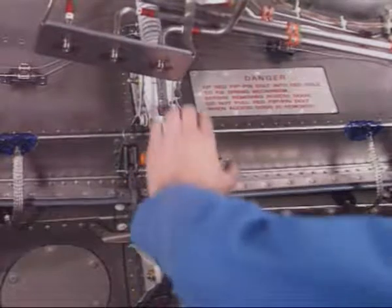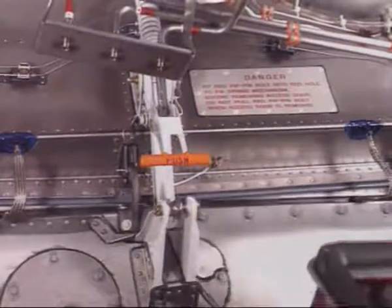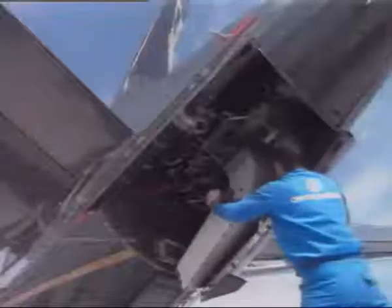To close the right-hand door, apply a lifting force to the door with one hand and, at the same time, tap the orange-colored release handle marked PUSH in a downward-outward direction to release the over-center geometric lock on the door hold-open mechanism.